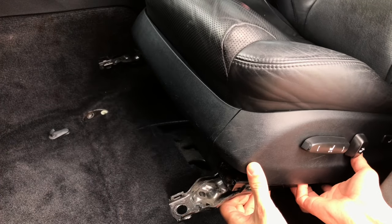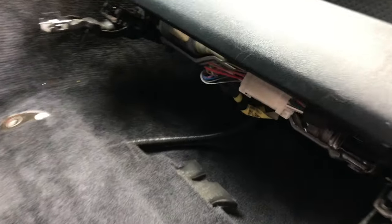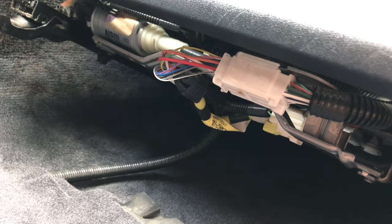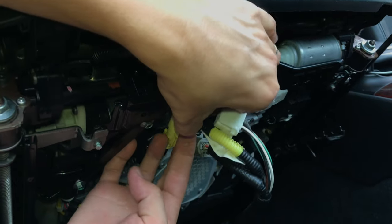Now you're gonna be able to lean the seat backwards when necessary as you go along with this tutorial. Just be aware of and try not to damage the wiring under the seat. Disconnect all the electrical connectors under the seat.